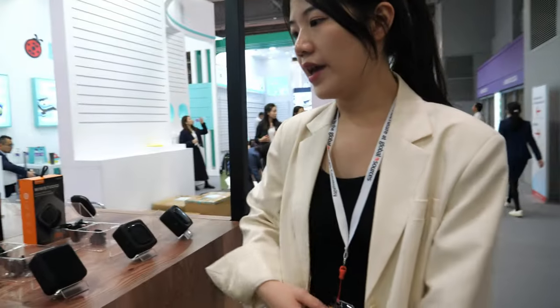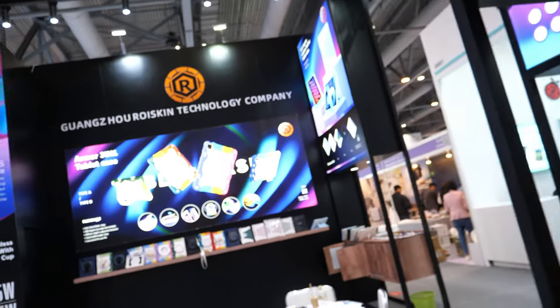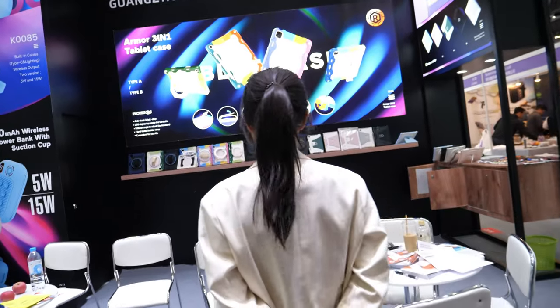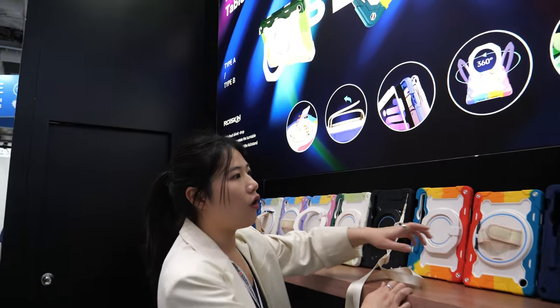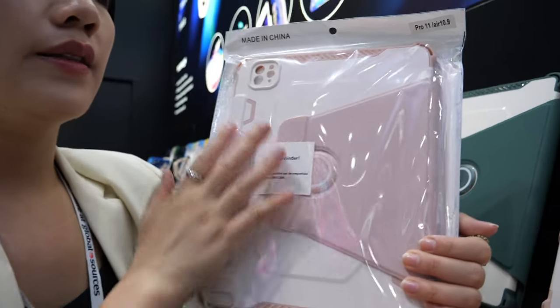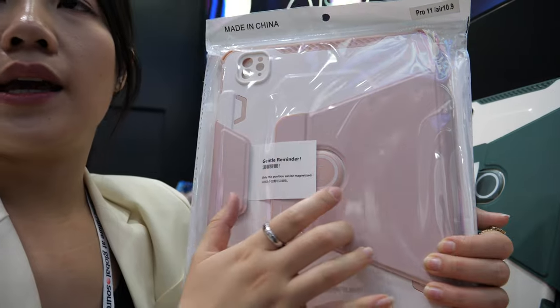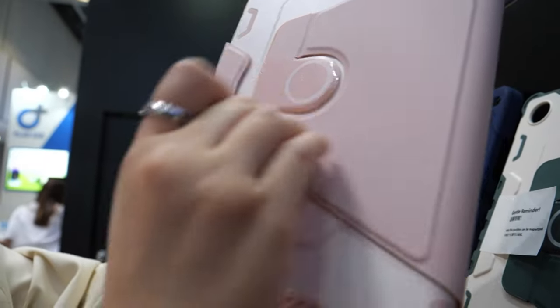The speaker quality is good? Yes, of course. And here you're showing some cases. This is for iPad Pro 11 inch — this is our new leather case. You can see it's very durable, not easy to destroy.